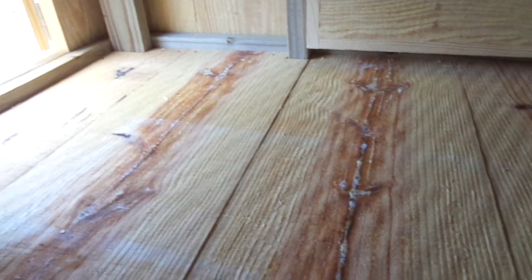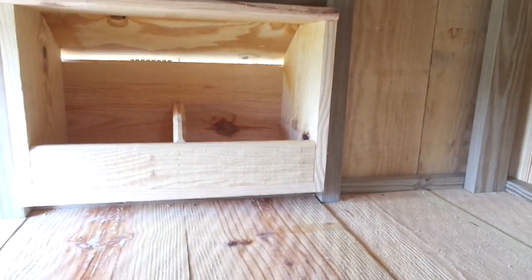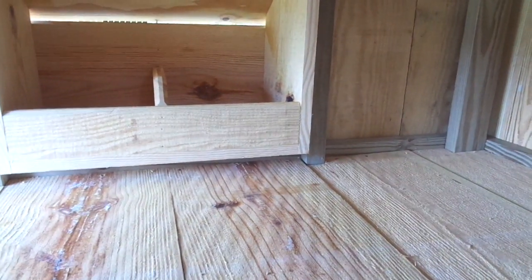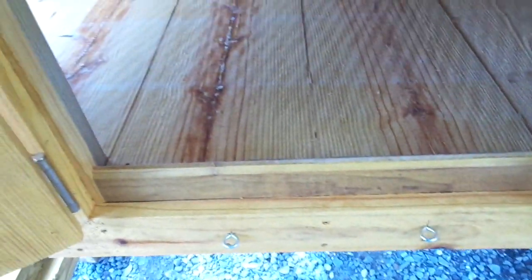If you're wanting to raise chicks in here, you could. You can go up inside and hang a chain with a heat lamp. You could let your little chicks raise out in here. And once they get big enough and the weather gets warm enough, they can come out and do their thing out on the ground.